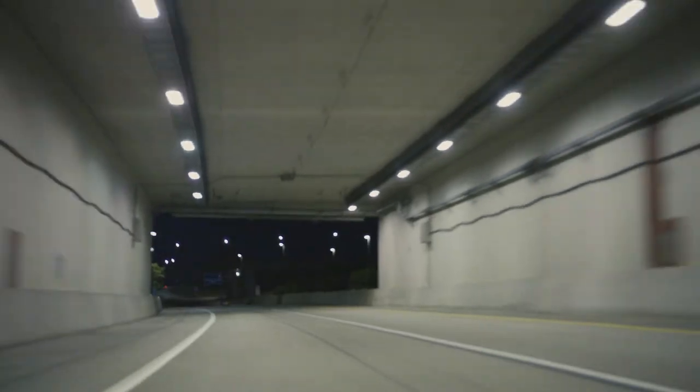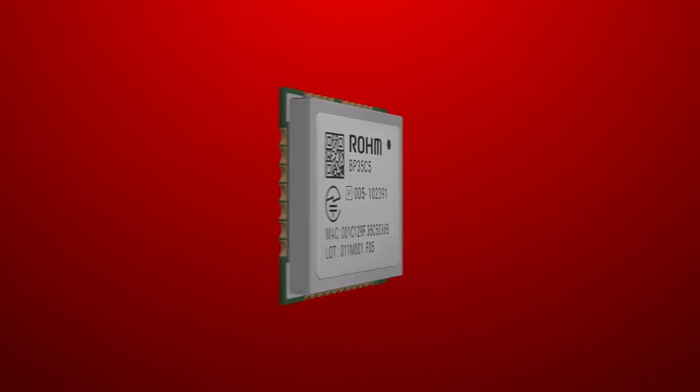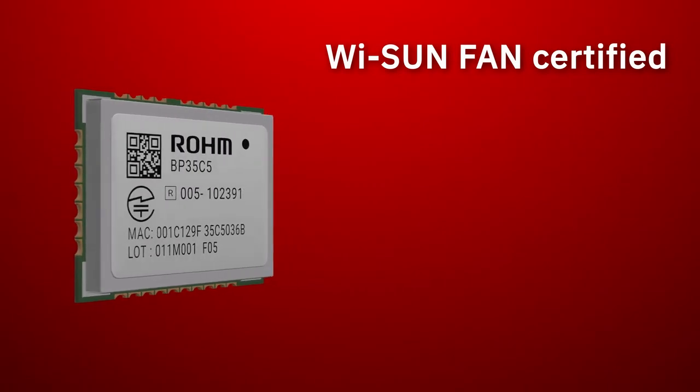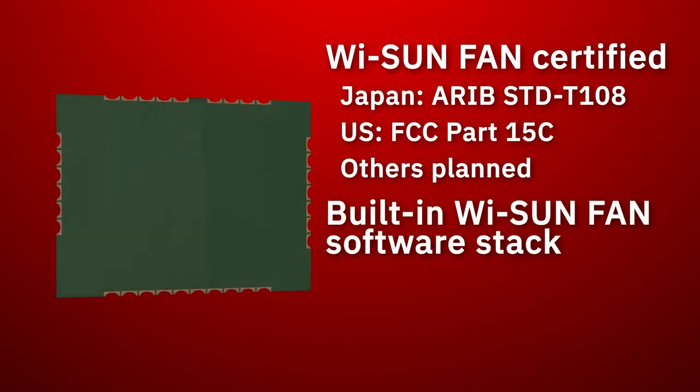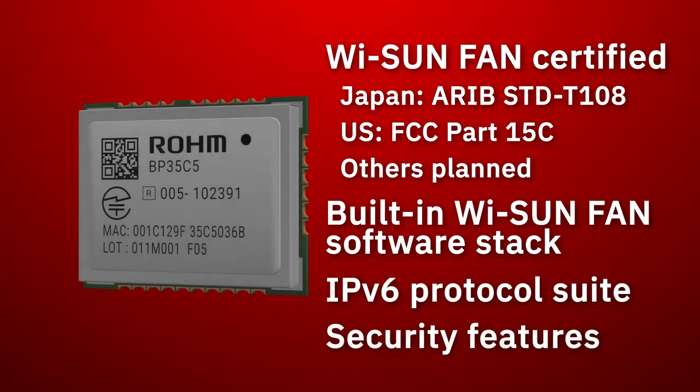Applications include EV charging stations, street lighting, and intelligent traffic signals. Roam Semiconductor's BP35C5 will make your WISUN product development easy. It is already WISUN FAN certified for use in both Japan and the US, and comes with a WISUN FAN software stack with IPv6 support and security features.